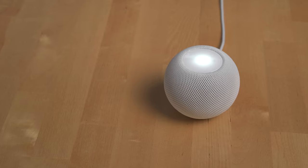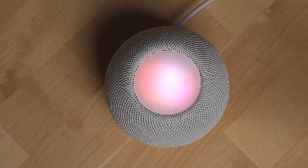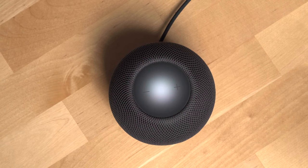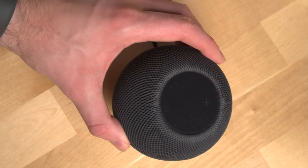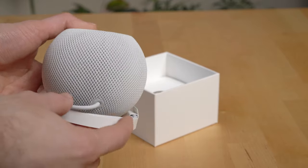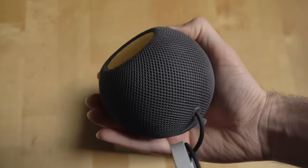The HomePod mini's design is pretty nice in my opinion, and I love the blurred LED lights Apple uses at the top to indicate different actions like when Siri is talking to you, you're making a phone call, or transferring music or other media to the speaker. The only thing to keep in mind with the space gray version is the top part will show dust and fingerprints very easily. Also, the power cord cannot be detached from the HomePod mini itself, which might be annoying if you're moving it around a lot, but for me over the long term, this hasn't been an issue.